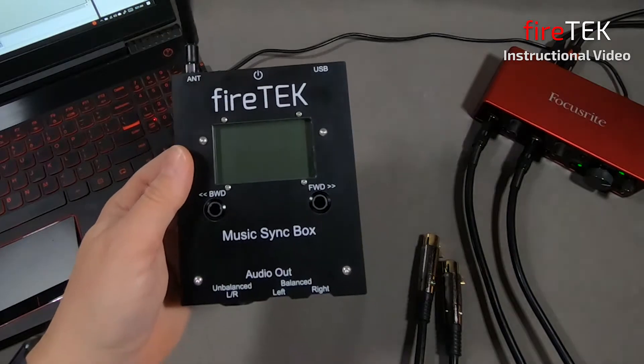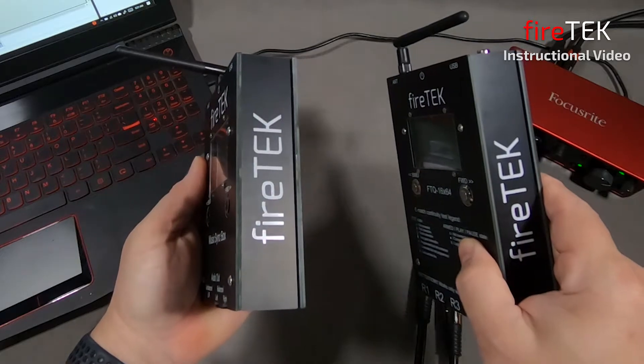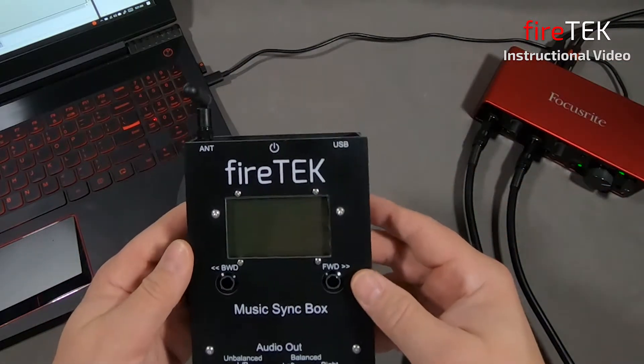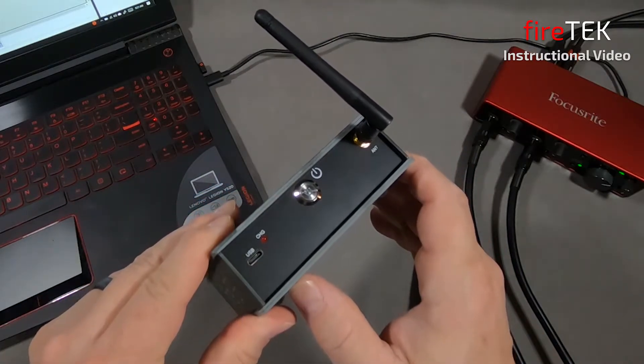The Music Syncbox is similar in construction to the new FTQ module, although it's a little bit smaller. On the top, it has the same power button, same USB-C charging capability, and antenna.